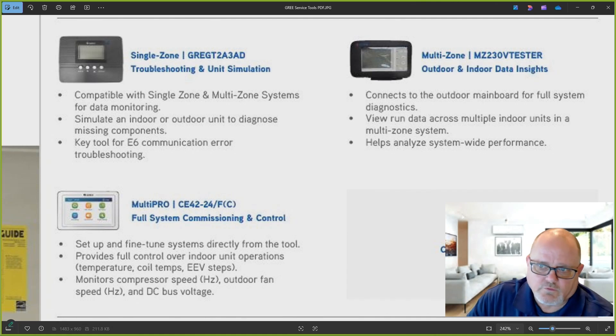The multi-zone tool is really only for diagnostics — it doesn't simulate or anything like that, but it is for multi-zone systems. You'll be able to see all the outdoor information and scroll through page by page to see all of the indoor unit data.